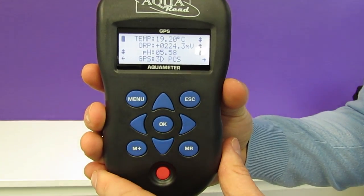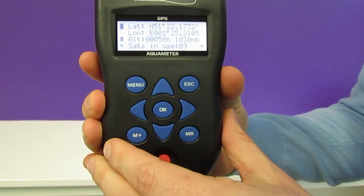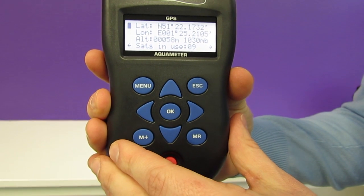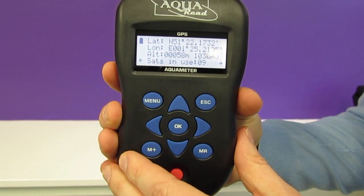We can see here on the screen that we currently have a 3D GPS position. If we scroll to the left we can see the lat long coordinates and we can also see the air pressure, because the GPS Aquameter has a built-in pressure sensor. It will also tell us how many satellites are currently being used.